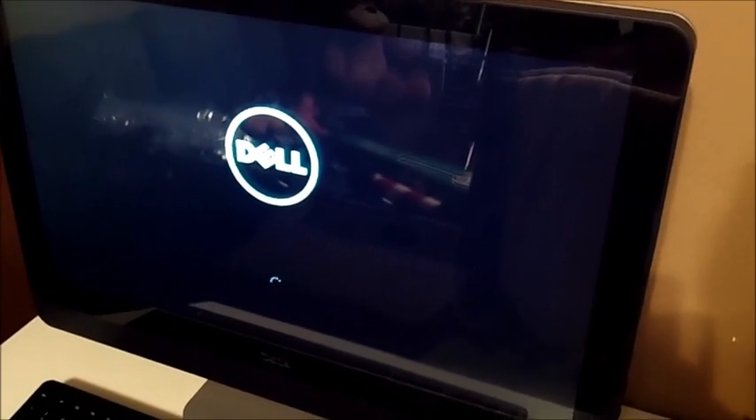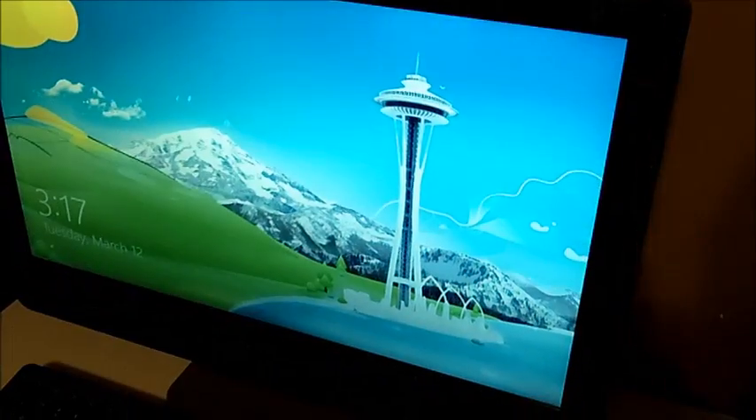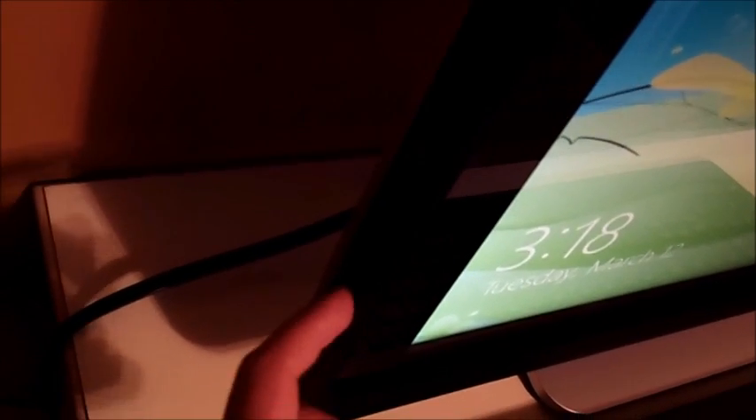The Dell symbol comes up and it's pretty fast booting up — granted it is brand new, but it's officially booted up. Like I said, it's a wireless keyboard and wireless mouse. In the back it has volume buttons and an optical drive on this side.